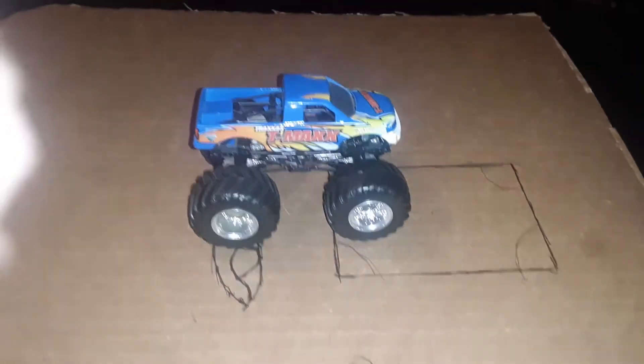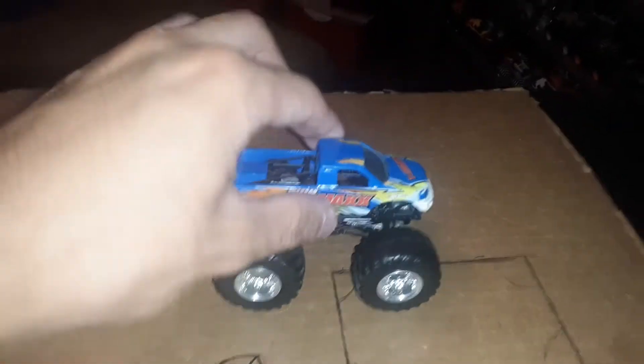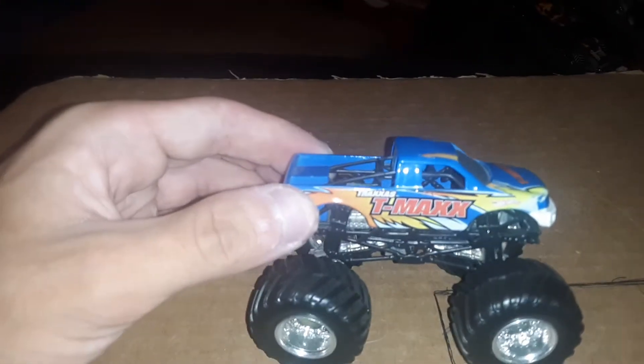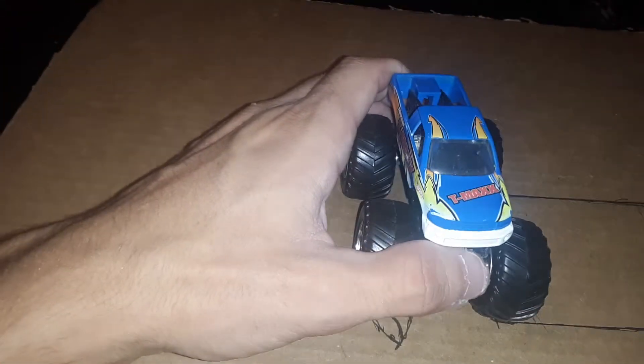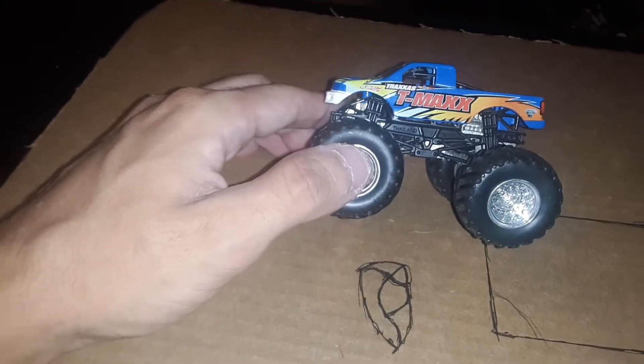Welcome back to another video. We are on our third truck of the series today. This is one of a couple of metal base trucks I have in the collection — it's the Trax T-Max. This truck is chipped a little bit, but that's mostly it.